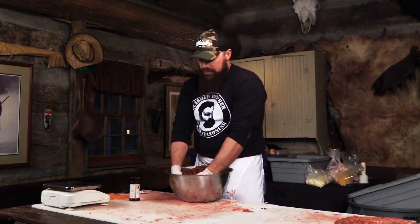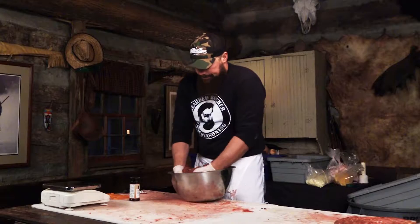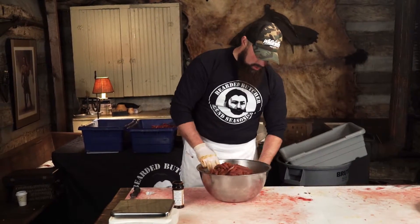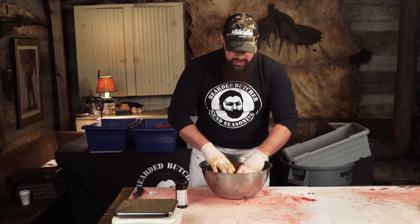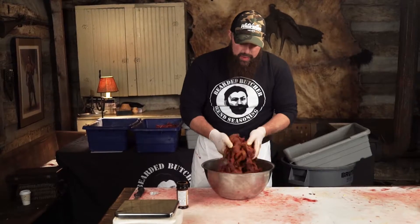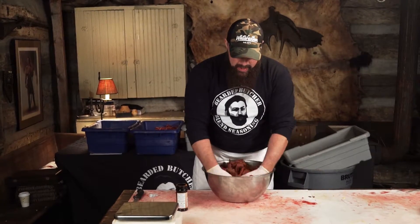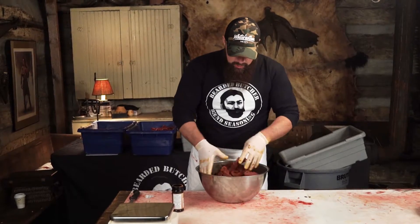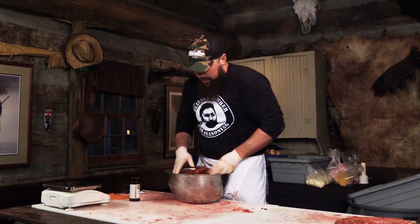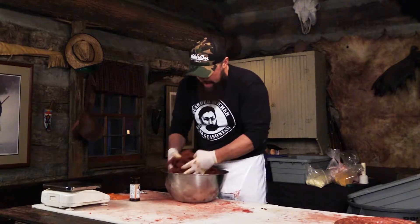You can go to the grocery store and pick up a pack of beef jerky, or you can make your own from a deer that you harvested and then pass it out to your buddies on the weekends and brag about the awesome jerky you made. As I'm mixing this, I'm just making sure that the seasoning is evenly distributed throughout the batch.